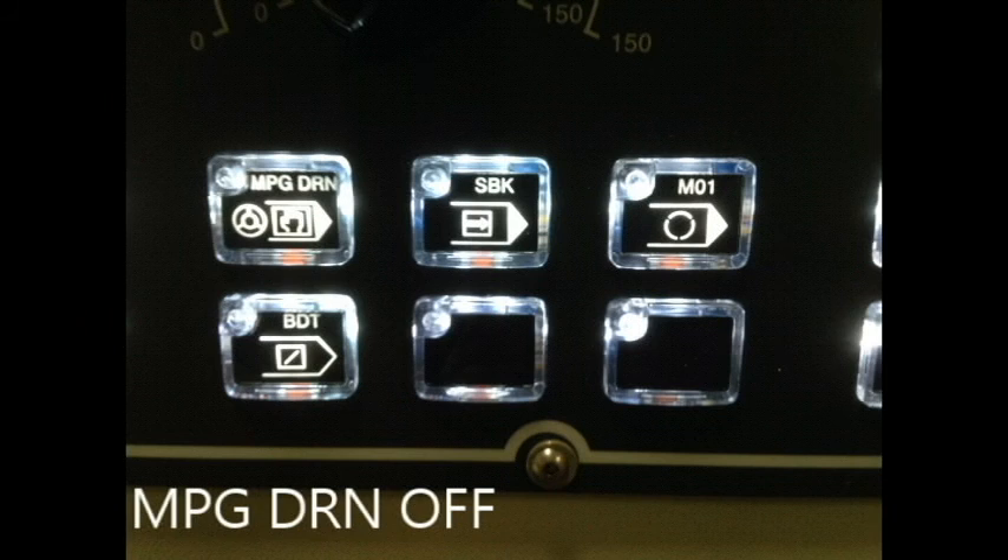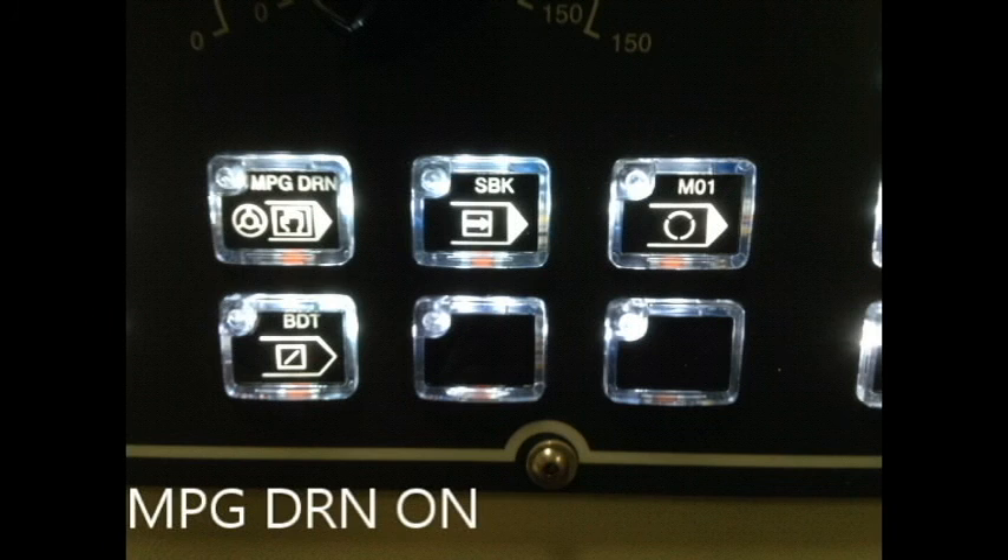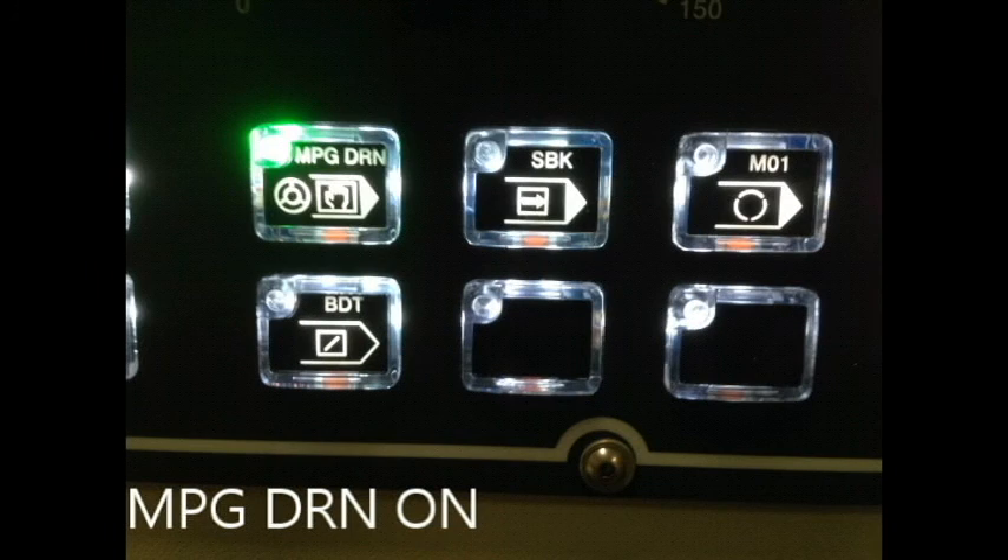MPG stands for manual pulse generator. MPG has two categories: mode and drive-around. The purpose of the mode is to allow one to jog more precisely and conveniently. To utilize MPG mode, go to the mode setting and turn to MPG mode, then use the hand crank to turn in the positive or negative direction.